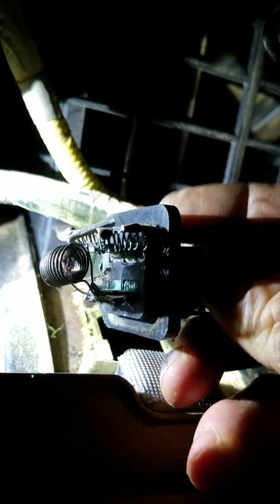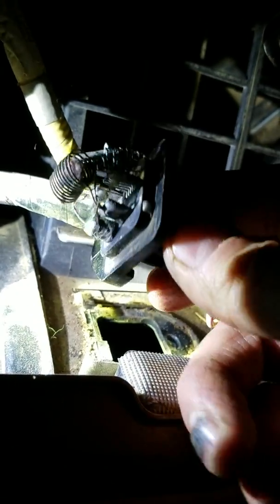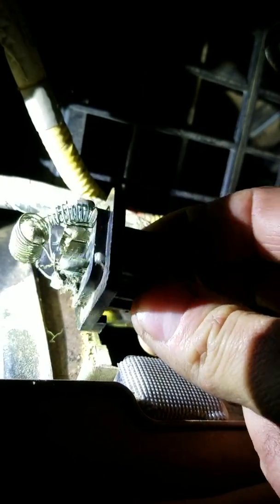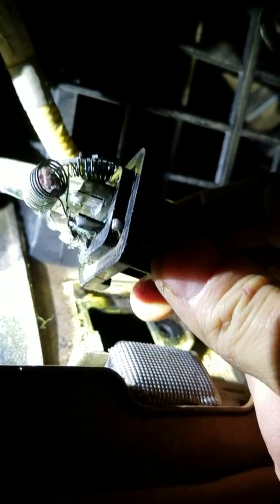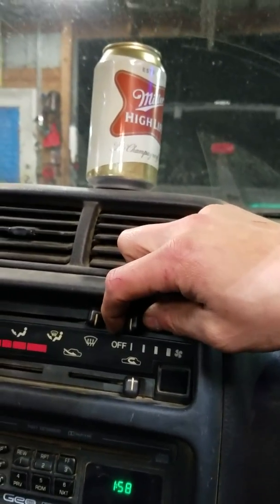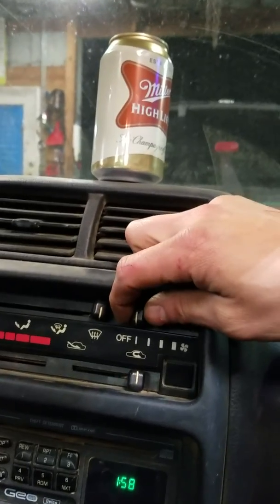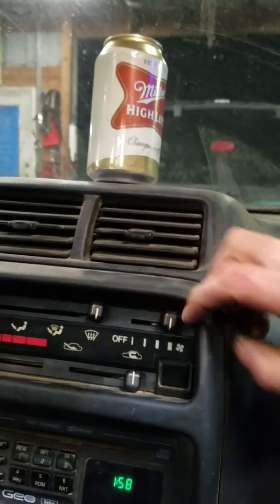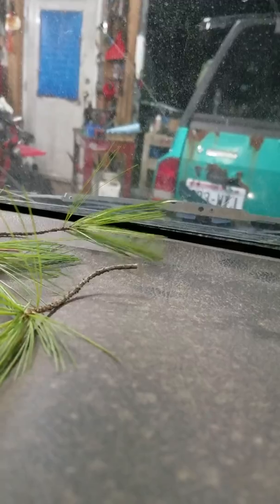We've plugged in our replacement — I'm just using a used one I had laying around the shop for this video to show an example, but I know this one was good. I'm plugging it in without putting it back in yet. Now I've got my key in the ignition and I'm hitting the switch.